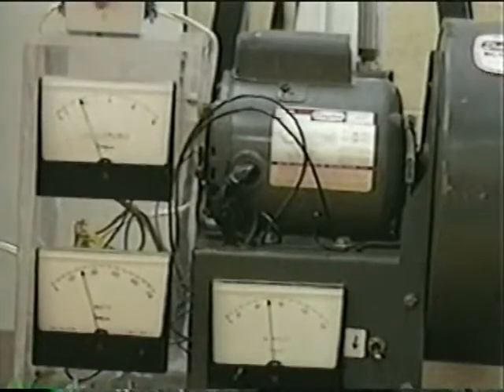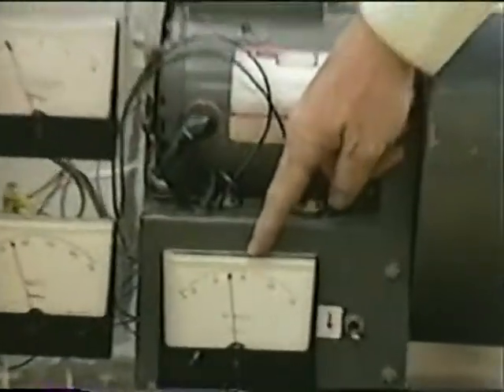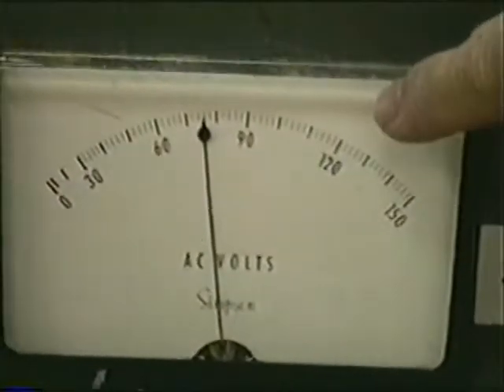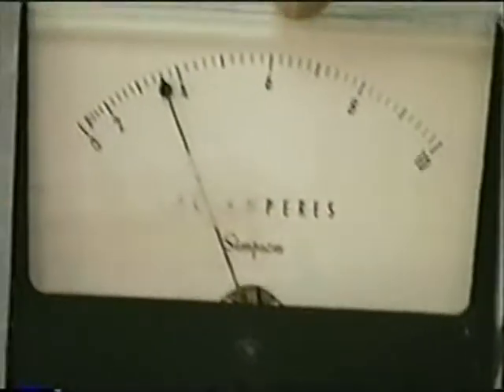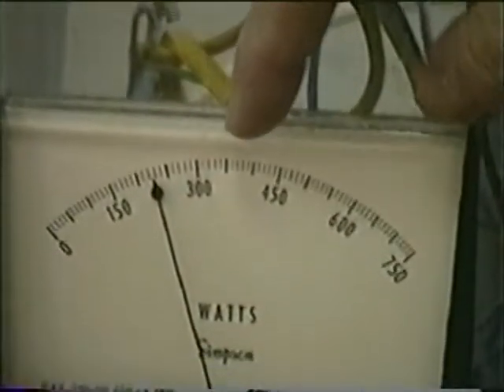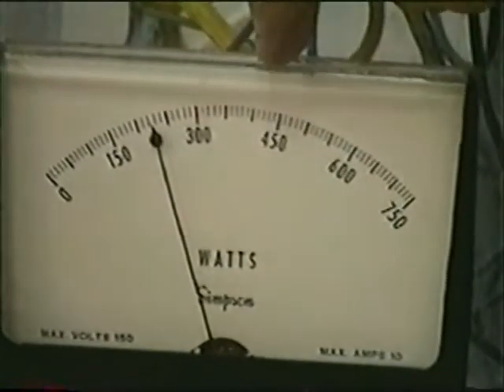It forces the motor to use no more power than it needs to do the exact same job. The real power needed is 75 volts — you can see it there. We're using about three and three-quarters amps, just under four. And we're only using about 225 watts — that's 125 watts less, more than a third of the power saved.